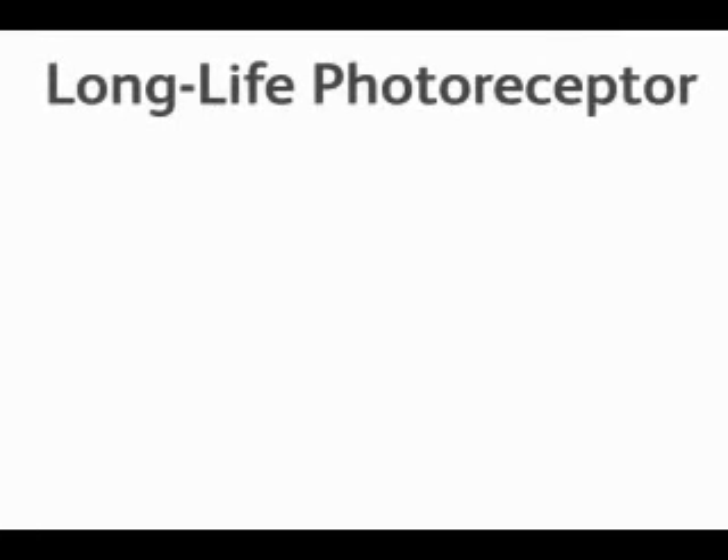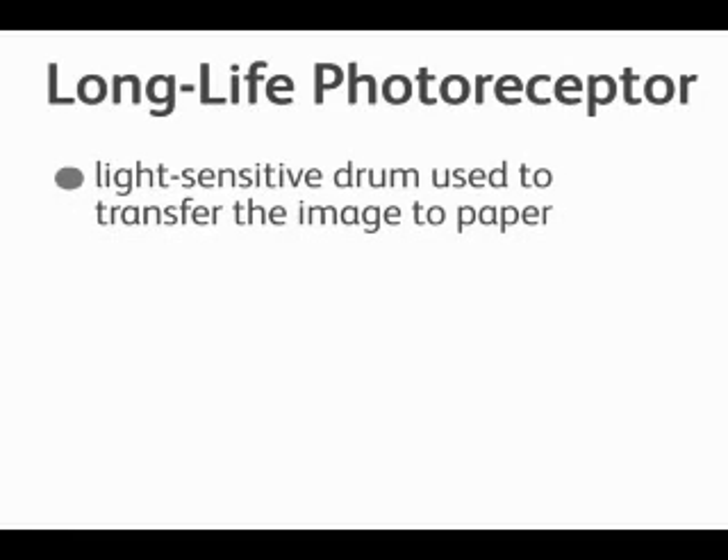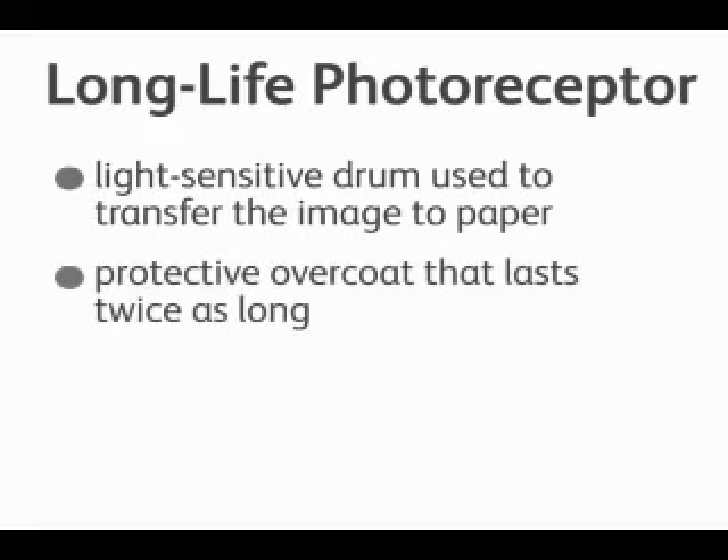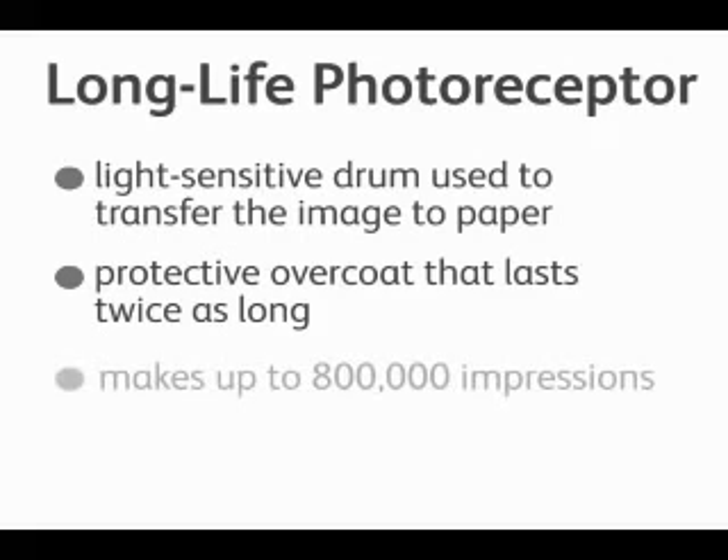Now we'll talk about the long life photoreceptor. The photoreceptor is a light-sensitive drum used to transfer the image to the paper. This new technology provides a protective coating over the drum which causes the drum to last twice as long, allowing us to run up to 800,000 impressions.